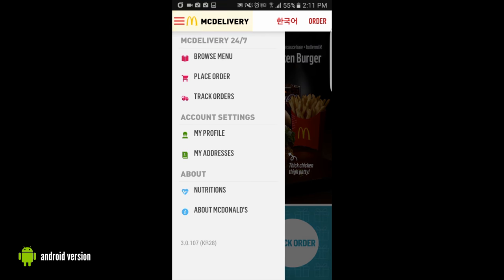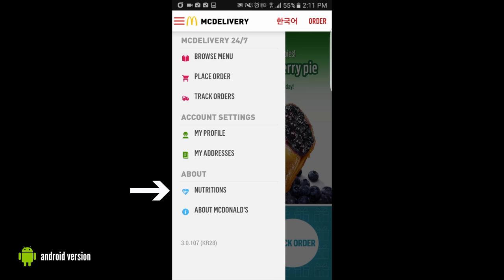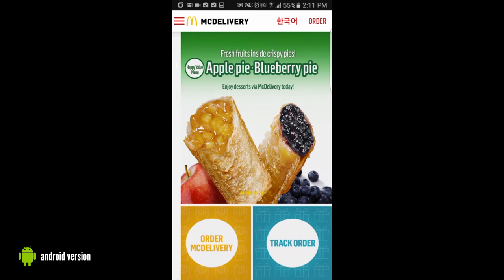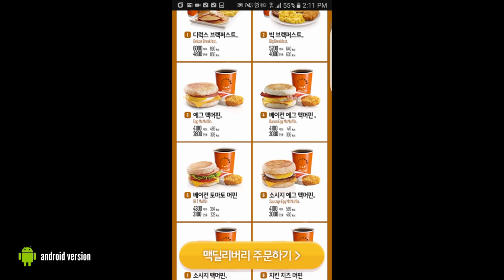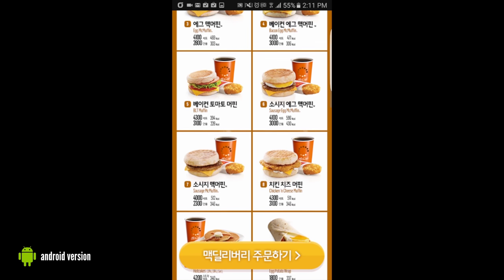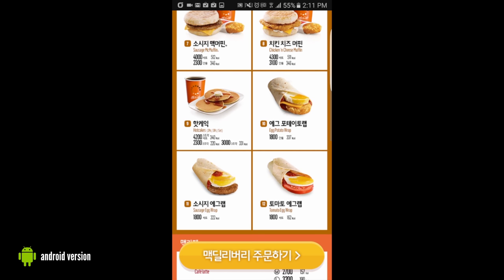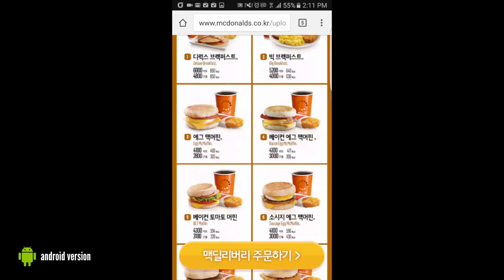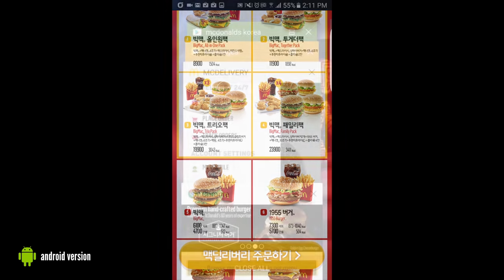We're going to look at the menu item on the left hand side. There's a lot of good options here. An interesting one is the nutrition section. It takes you out of the application but brings you to their mobile website, which will show you all of the calorie information and the price information. I thought this was a very interesting and kind of a good way to check yourself, make sure you're not overdoing it if you're perhaps watching your weight. The morning menu is on the left hand side and the main regular menu is that red button on the right side.